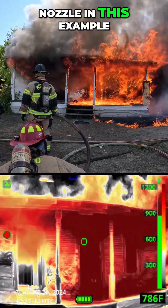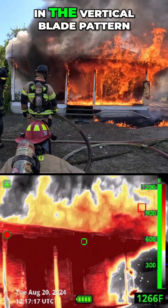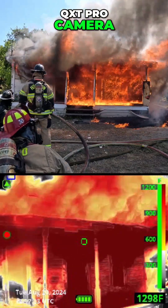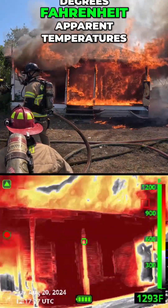Check out the hen nozzle in this example where we have a large amount of fire on this front porch. In the vertical blade pattern, 160 GPM, we see through the eyes of the Buller QXT Pro camera — we have a large amount of heat, reds over 1,000 degrees Fahrenheit apparent temperatures.